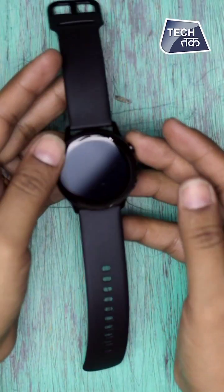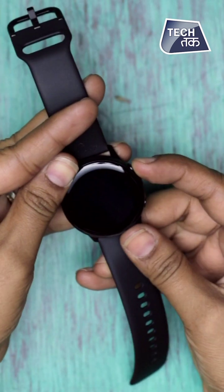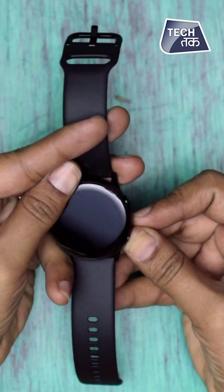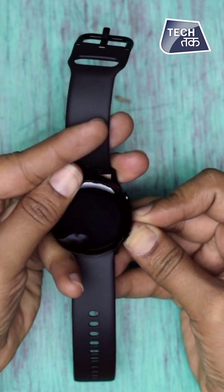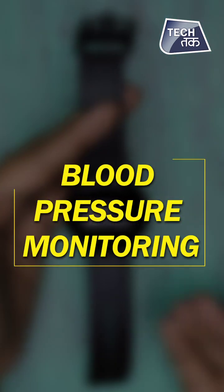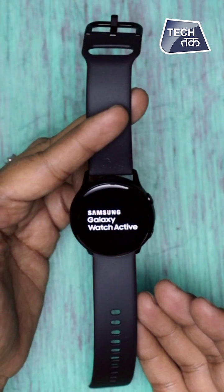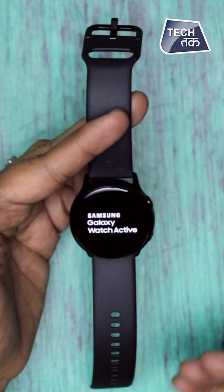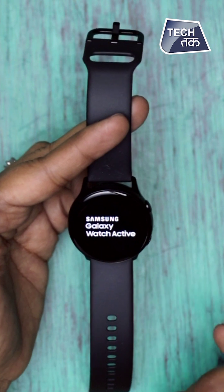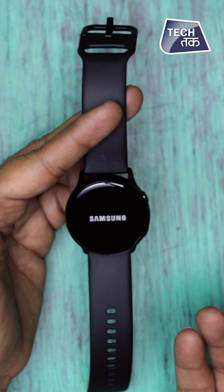So this is the Samsung Galaxy Watch Active and you can see the design — it's pretty chic, very lightweight and very good looking. Let me tell you about the three USPs. The first is blood pressure monitoring. Yes, it does blood pressure monitoring. When you put it on your wrist, it tracks your BP from your wrist only. My BP Lab is an app you can download on your smartphone to actually track your blood pressure.